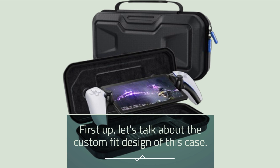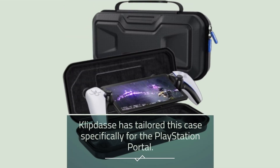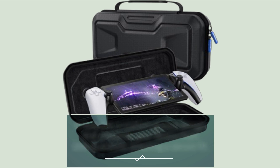First up, let's talk about the custom fit design of this case. Clippy Das has tailored this case specifically for the PlayStation Portal. It features a custom groove design that prevents your device from sliding around, ensuring a secure fit.